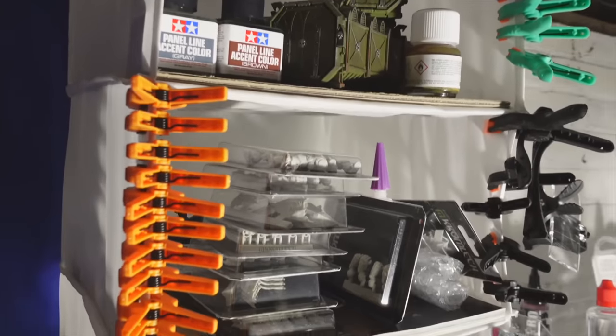Lastly, something I use all the time in building miniatures but not so much in painting them: little clamps. You probably saw a lot of them clipped to my hanging closet organizer in the last section, clipped along the sides. It's actually a really good place to put them to make them very quickly accessible — keeps them available but not cluttering up your hobby desk or in some drawer where they're out of sight, out of mind. But the more important question is probably: what do you use them for? Well, glue doesn't ever set as quickly as you'd like, especially when you're trying to glue two difficult pieces together.